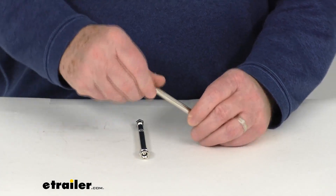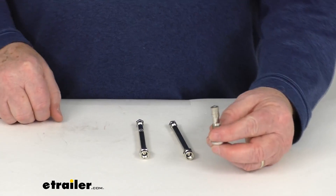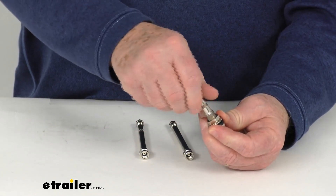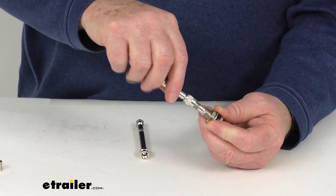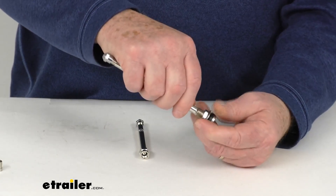Just to show you how this installs, I happen to pull a metal valve stem right here. So this will be on your vehicle — what you'll do is just take off your valve cap, take your extension, line it right up, and then go ahead and start twisting it on, turning it, tightening it down.